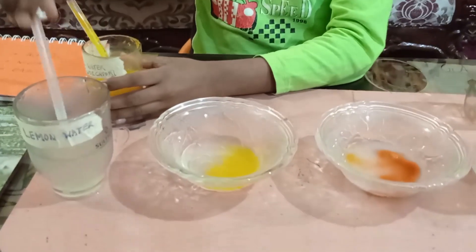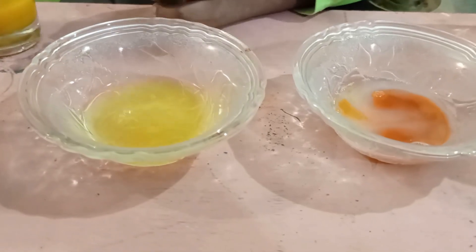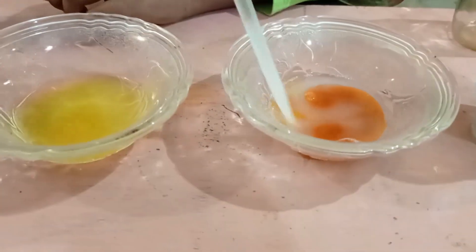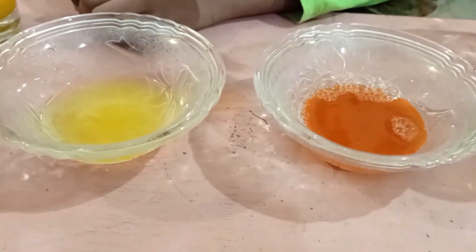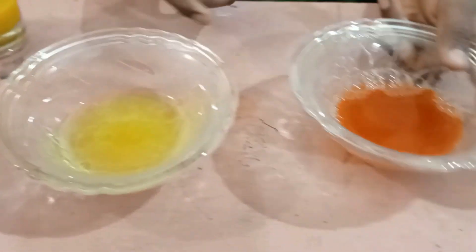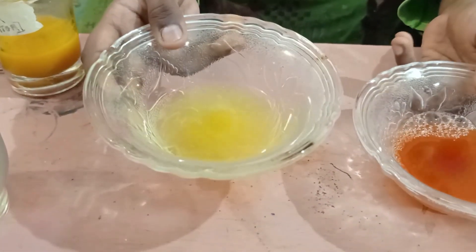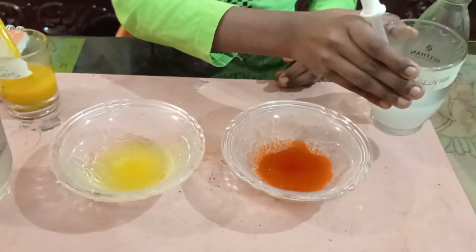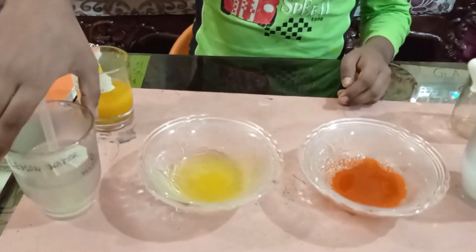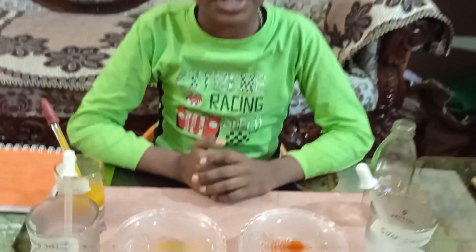Now we will mix. You can see that the soap water changed into red, and the lemon juice did not change color. This is because the soap water is basic and the lemon water is acidic.